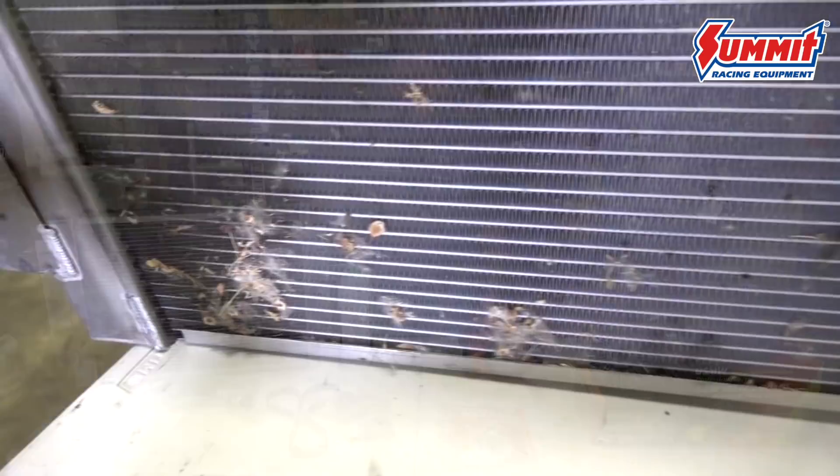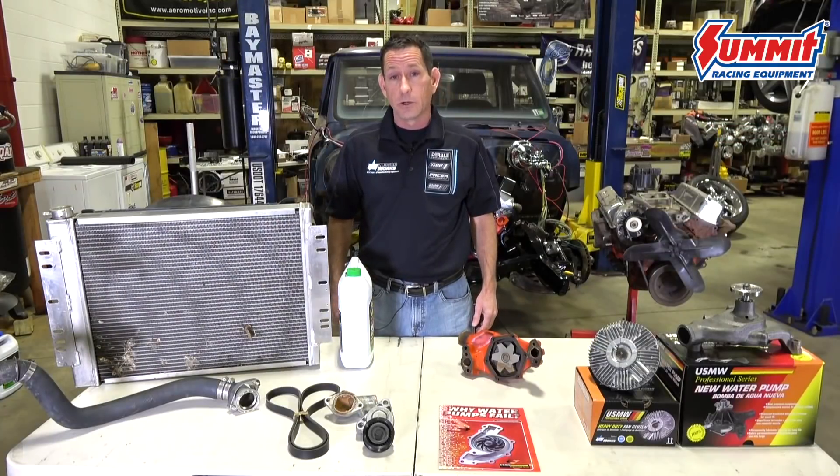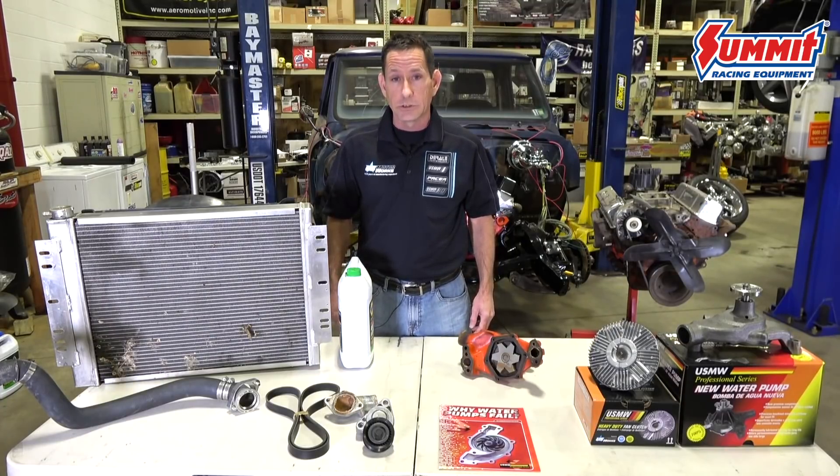As you can see, the radiator is filled with debris — we even got a moth down there. Hoses and belts are similar; they can have signs of oxidation and hairline cracks. If you see any of this, make sure to replace the belts and hoses.